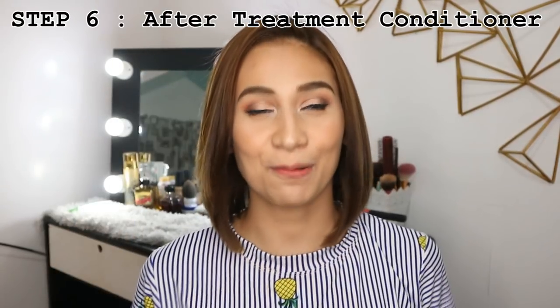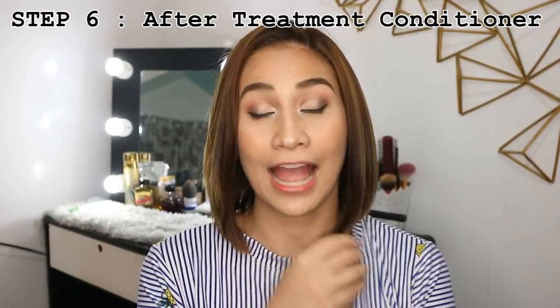After ironing your hair, of course it's going to be super duper straight and it feels so smooth. The next step supposedly is you're going to rinse it with the after treatment conditioner, but if you watch my previous videos about keratin treatment, I do not wash my hair right away — I let it sit for about three days, walang ligo, and then on the third day I'm going to wash it, so para manuot pa yung nutrients ng keratin.